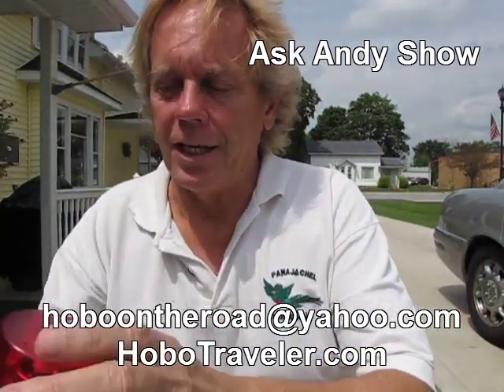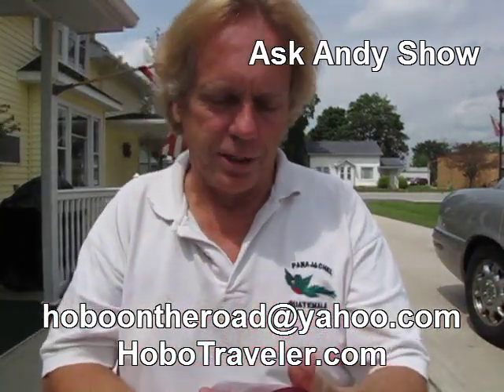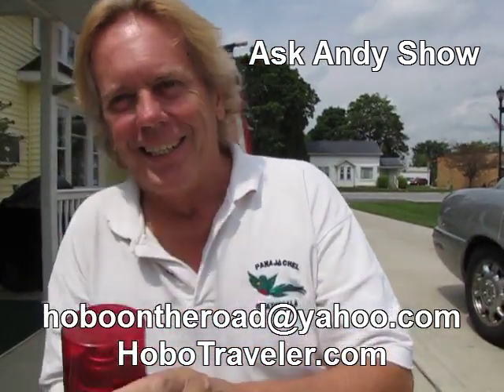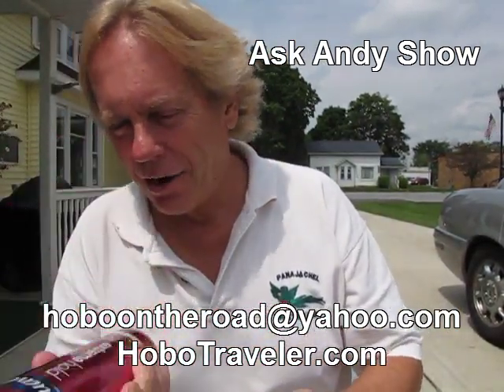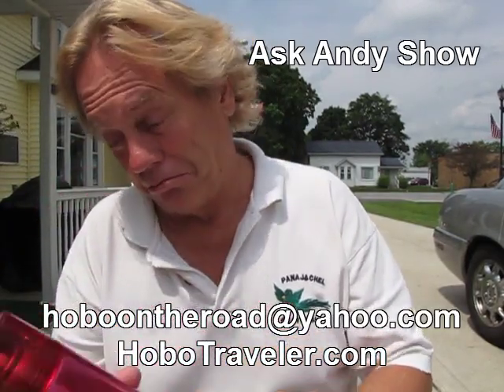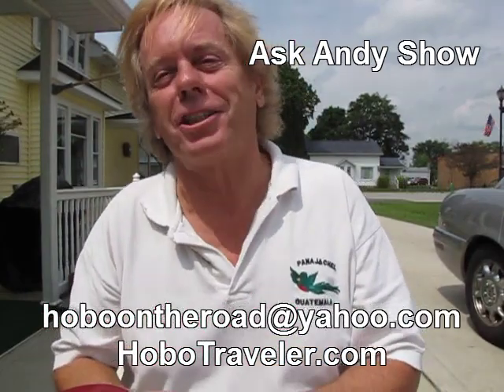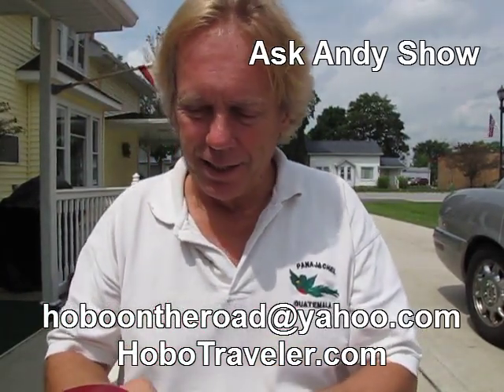Okay, it's Andy Graham of the Ask Andy Show. My sister April must have gone on an airplane trip and took a can of hairspray that busted. I wanted to make sure that she knows how to carry this stuff. Somehow the lid was even on.